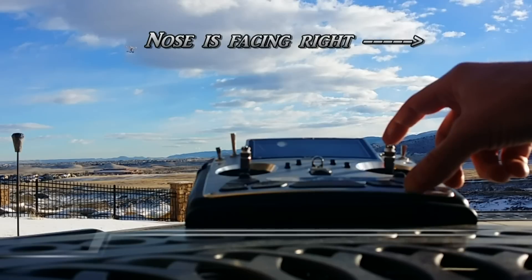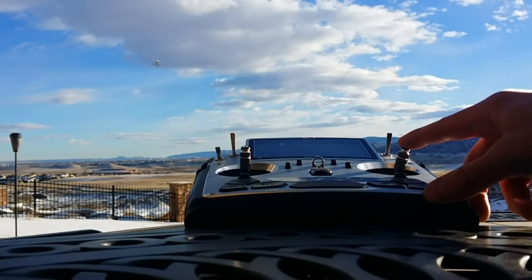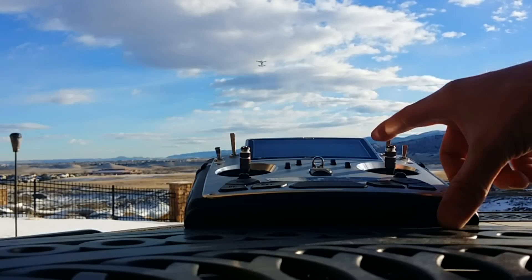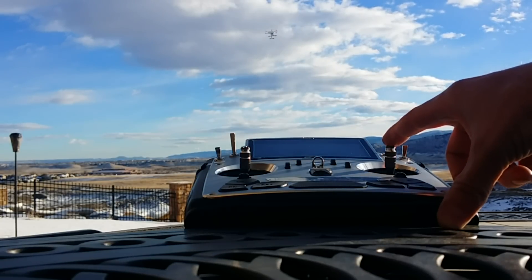And it does. I'm now going to bring the tolly to the right, and it should actually move right — and it does. That was actually forward nose-wise for the tolly. I'm going to bring the tolly backwards; it should go to the left if it wasn't in IOC mode, but now it will come towards us — and it does.